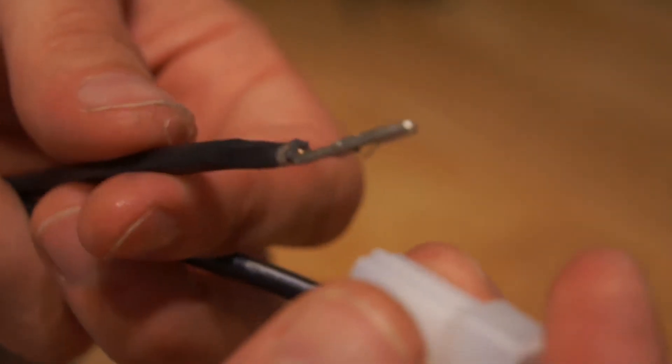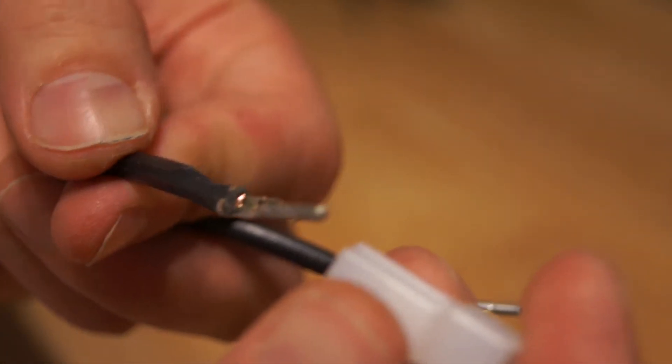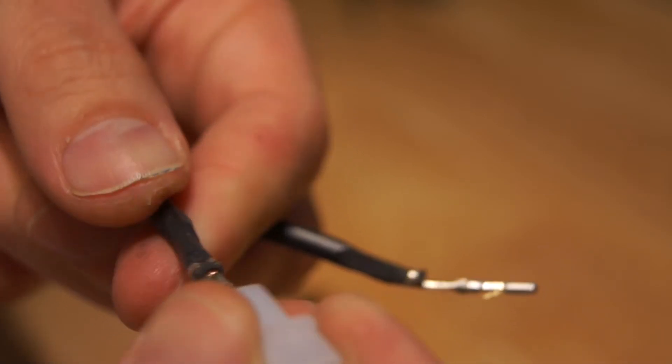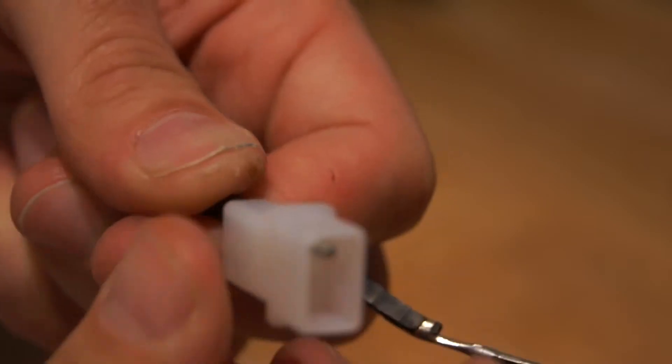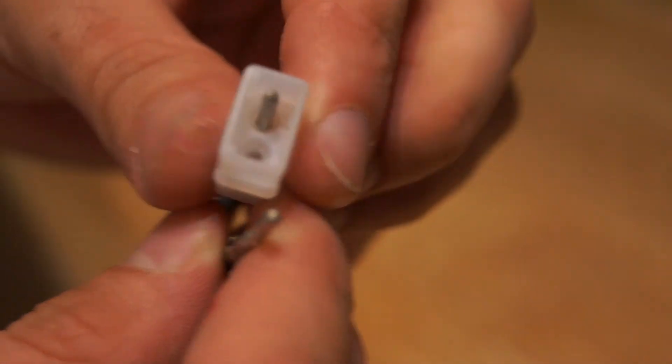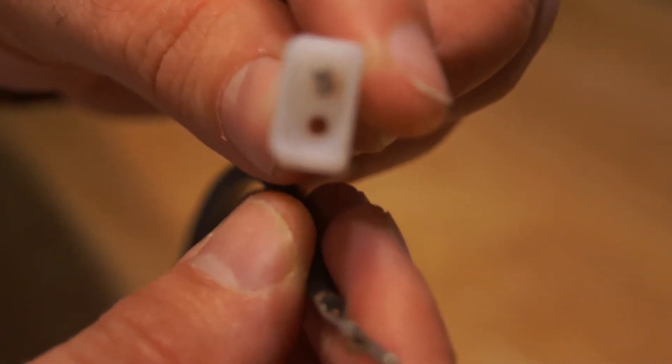As I put it in, I find the negative wire, put it into the negative terminal, and push it in there until it clicks. Sometimes you can hear it click, sometimes you can't — then you know you've gotten it in there.